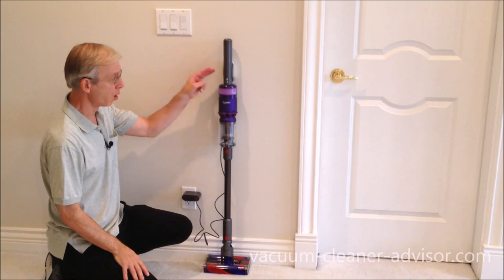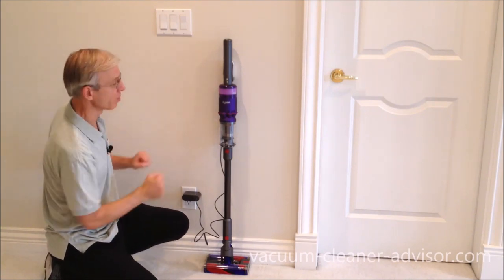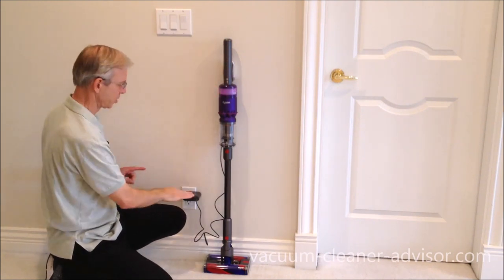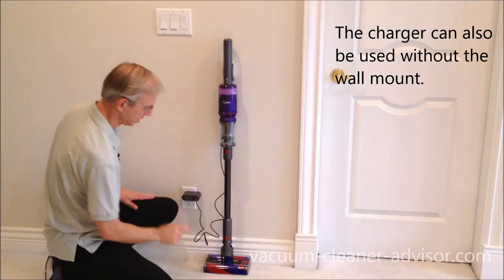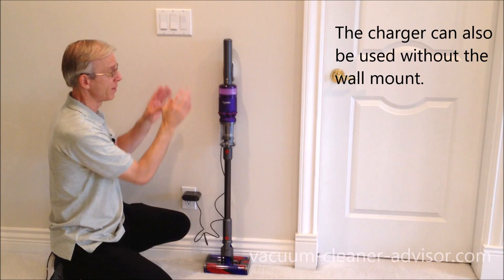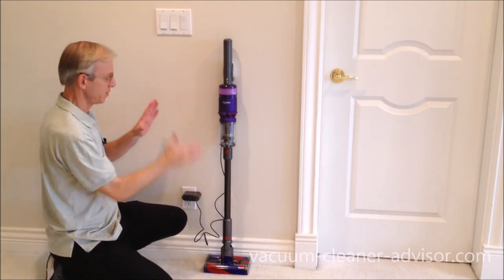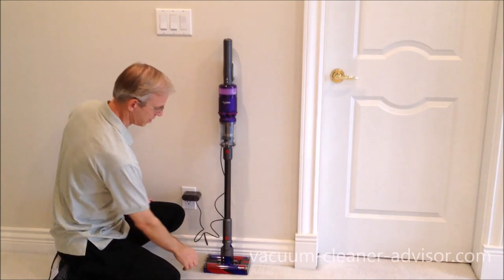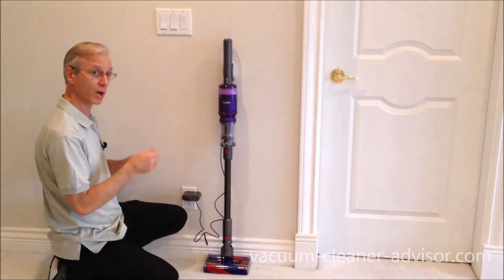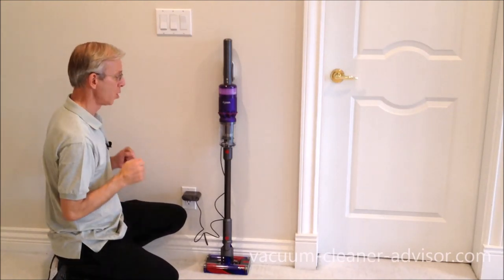This is the vacuum wall mount — though it's more of a holding bracket, as it holds only the upper part of the vacuum and allows you to charge the unit. The bottom needs to rest on the floor because the wall mount doesn't support the full weight of the vacuum. It comes with screws or optional sticky strips so you don't always have to put holes in the wall.